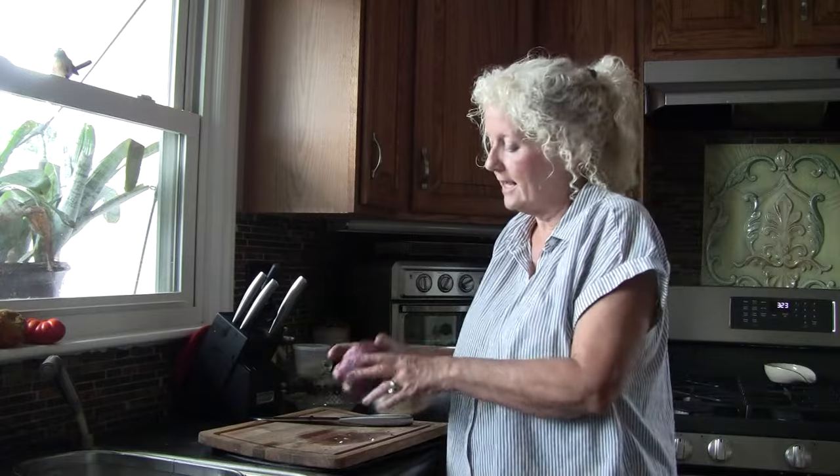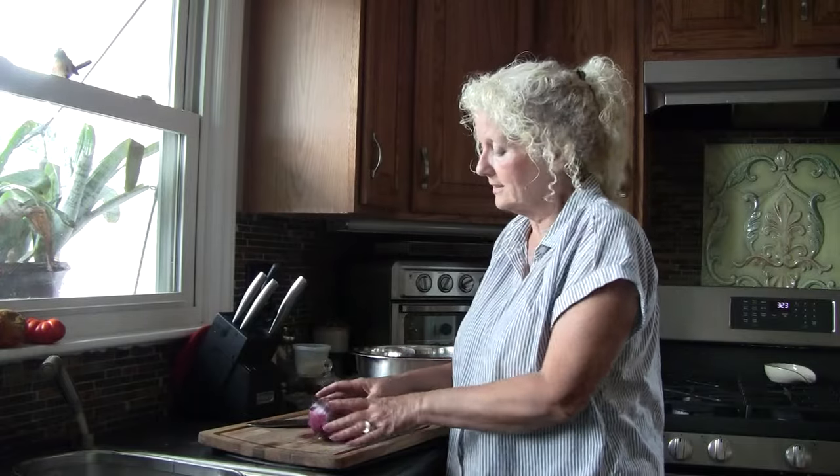If you've never tried pickled red onions, you need to try them, because once you do, you won't have a taco without them. I have four red onions today and I'm going to cut up the last one. I've cut up three of them ahead of time for the sake of not crying on camera, because these really do get to me.